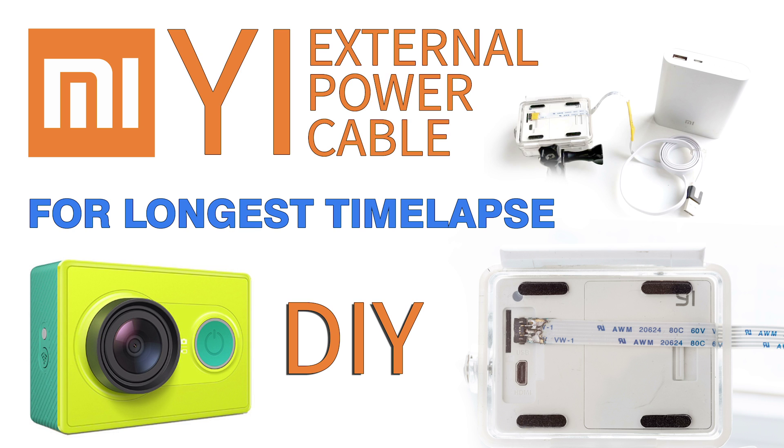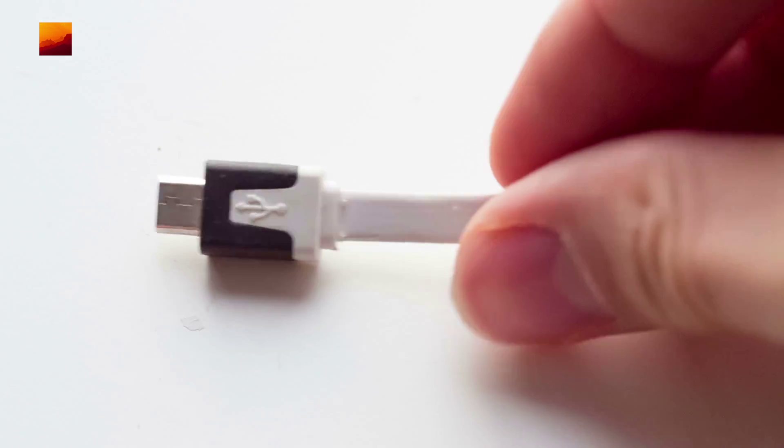Hi guys. Sorry for my English. I will show you how to make a micro USB power cable for action cameras.